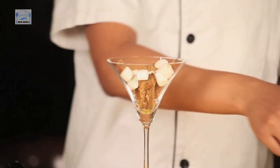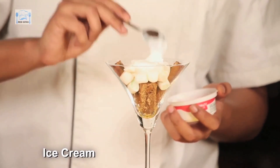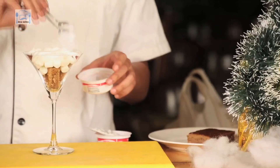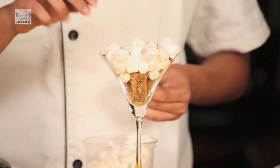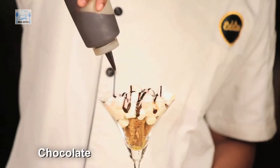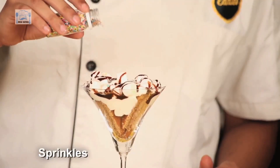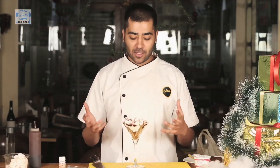Now it's time to put it together. On top of this — this is the snow, this is the Christmas snow — I'm going to throw in some more marshmallows. And now I'm just going to put in a little bit of chocolate sauce. And once I have done that, the best part of it — from colour to my Christmas. Christmas morning, ready to serve and to be enjoyed with everything.